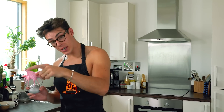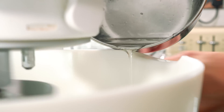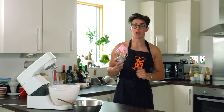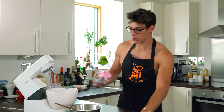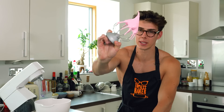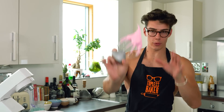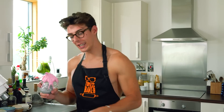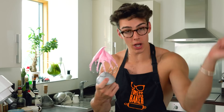Once the sugar syrup has reached temperature, very slowly pour it into the frothy egg whites — increase the speed to high and gently drizzle the syrup down the side of the bowl. Make sure you do it slowly, otherwise you'll just make the egg whites collapse. Whisk those on high speed for seven minutes and you should end up with very stiff and glossy peaks. You'll notice this meringue has more structure and is more stable than a French meringue.